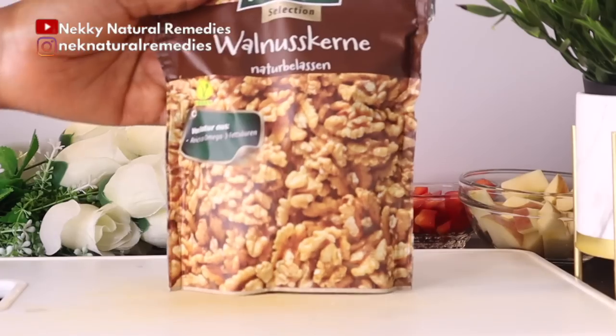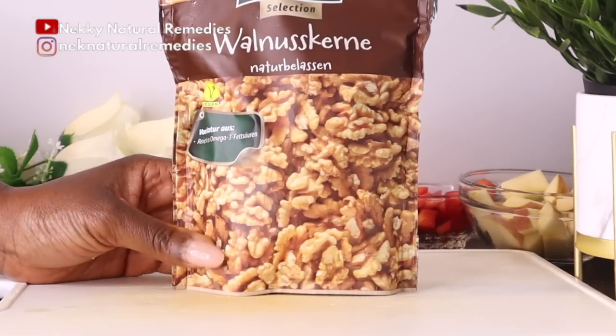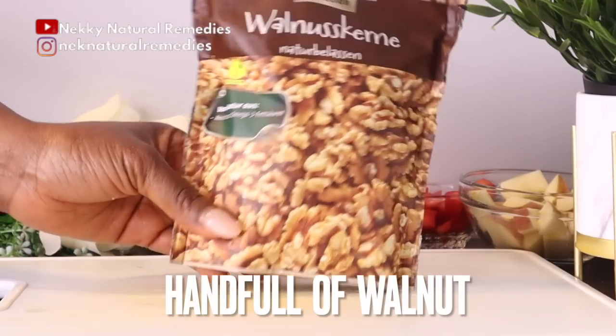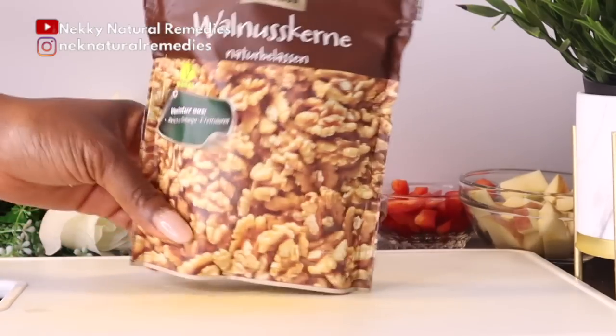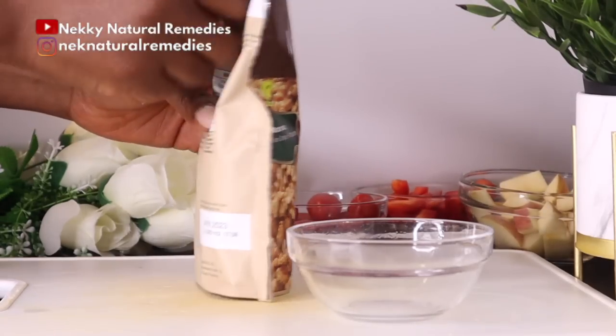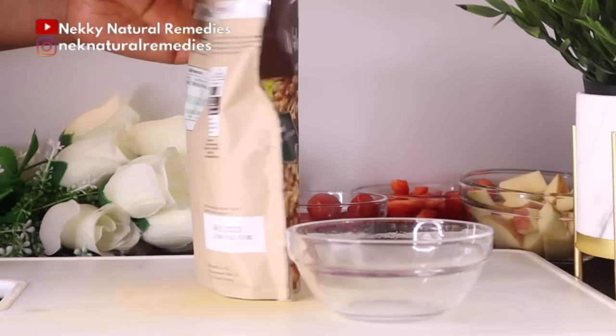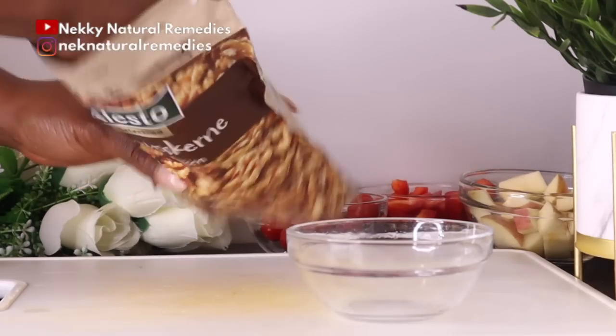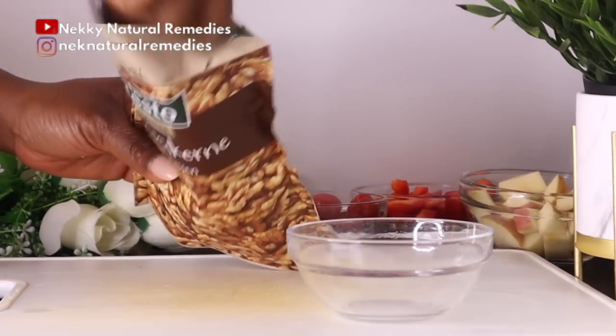After the apple, the next ingredient we're adding to this drink is nuts. I'm using walnut, but you can use almond, cashew, or hazelnut — whichever you have is fine. What we're trying to achieve here is adding omega-3 fatty acids, which are very good for nourishing the skin.